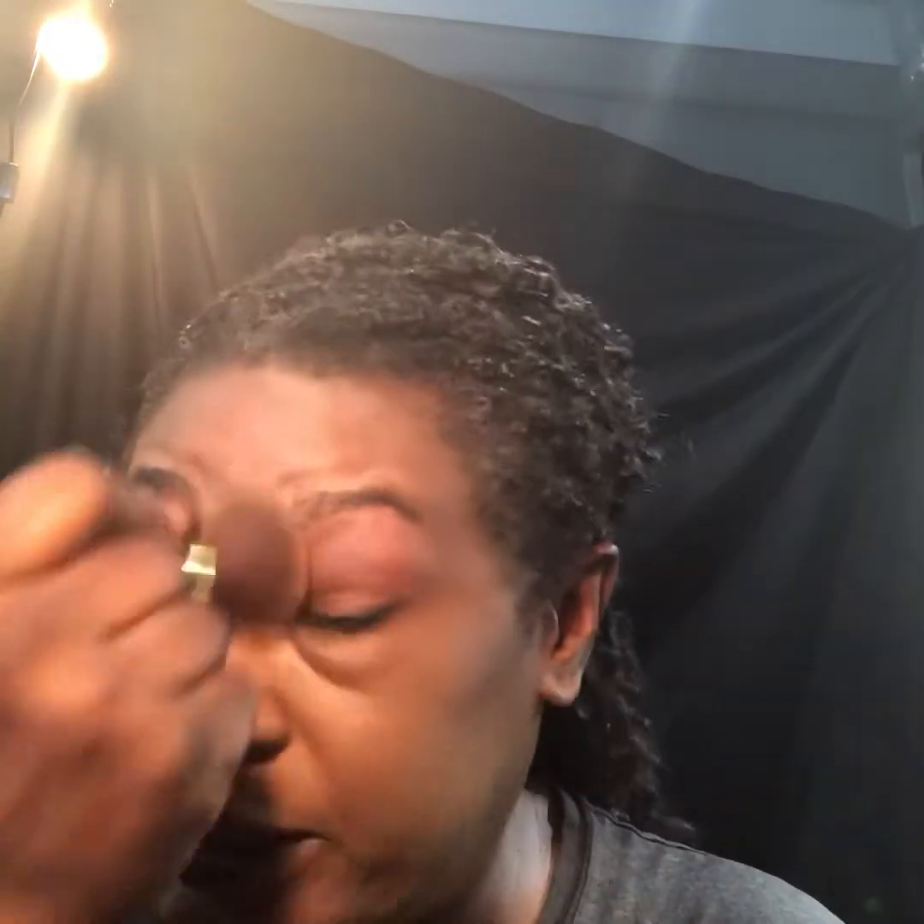Even us oily people get dry skin during the winter — at least I do. So I don't use that primer with my heavy duty foundations. When I say heavy duty foundations, I mean like my Kat Von D, Urban Decay, Estee Lauder — those types of foundations because they are already full coverage and already mattifying. I do not use that particular primer because it'll be too dry and it'll have me looking cakey. Yes, an oily-skinned person looking cakey — in the wintertime it sure will.